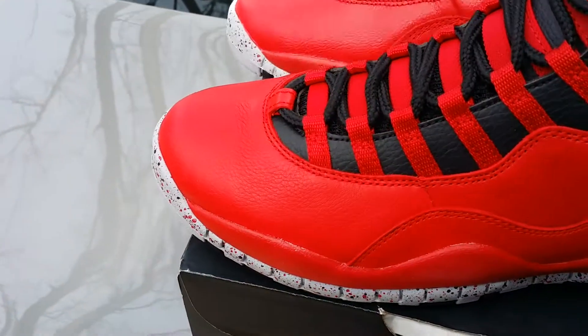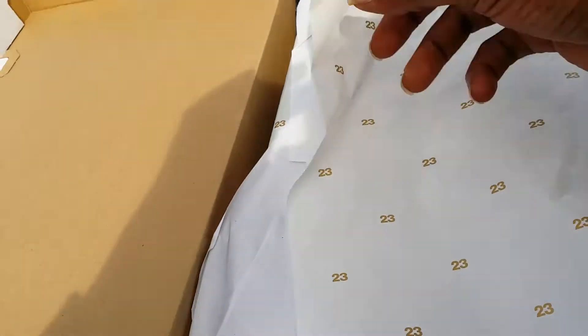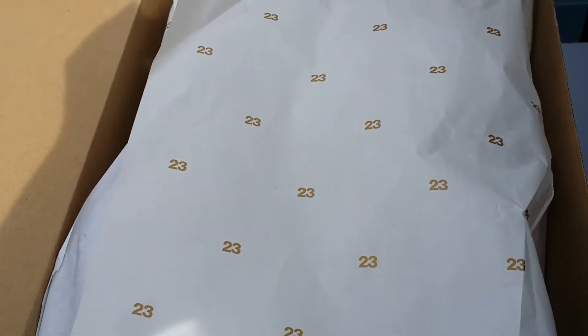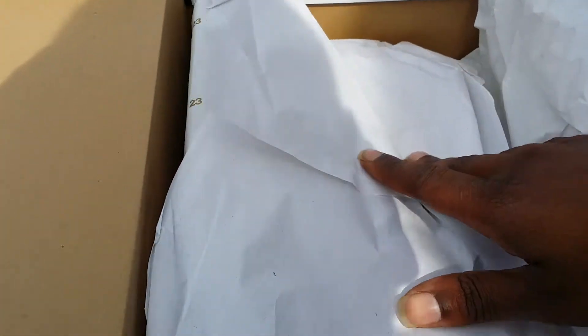Before we get into the shoe, I want to look at the box. I noticed with the Bulls over Broadway, you come with your standard Jordan 23 tissue paper with the gold, and it also came with an extra set of tissue paper on the inside. I always love when they hook the boxes up like that — very nice touch.